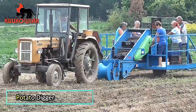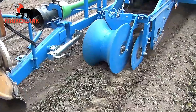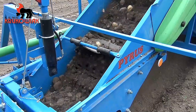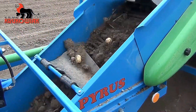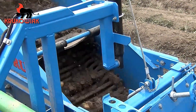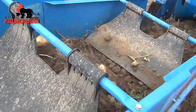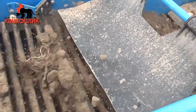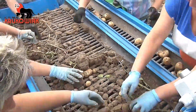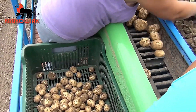Potato Digger. This machine is specially designed for harvesting early potato varieties with minimal tuber damage. Its efficient digging mechanism lifts the potatoes from the soil while preserving their quality. By automating the process, it eliminates the need for manual picking, reducing labor and preventing the discomfort of bending for long hours. This makes harvesting faster, easier and far more efficient.